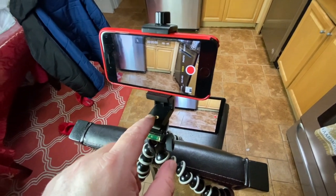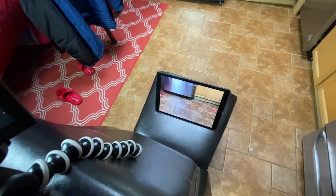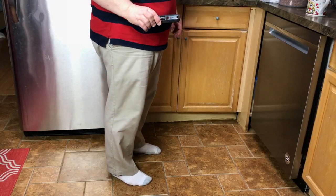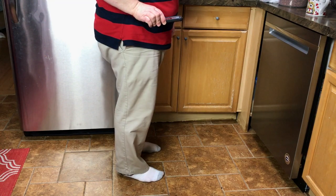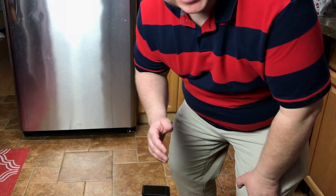Here is our little setup — we have this iPhone 7 recording at a wider angle, and then we have this iPad recording in slow-mo when it actually hits the floor. Okay, first test: dropping it on the back. 3, 2, 1...